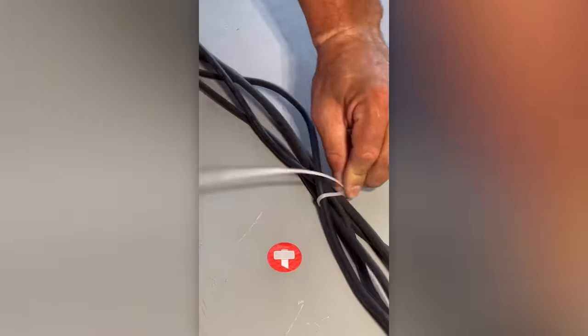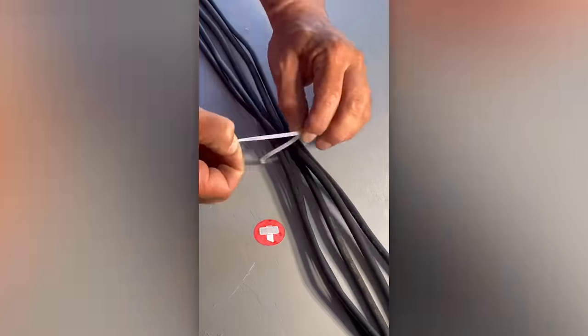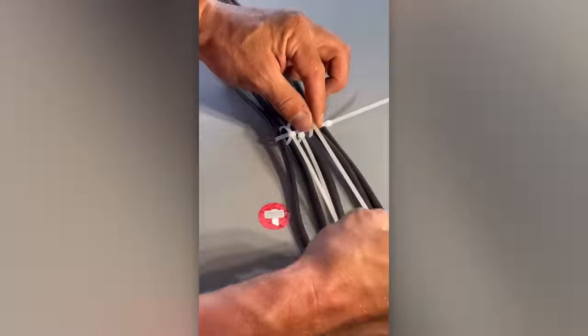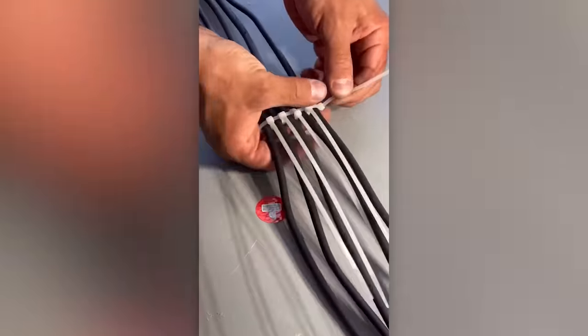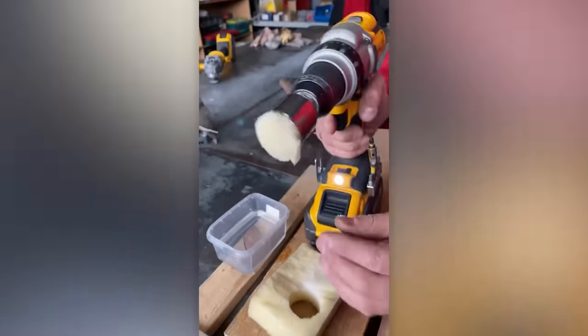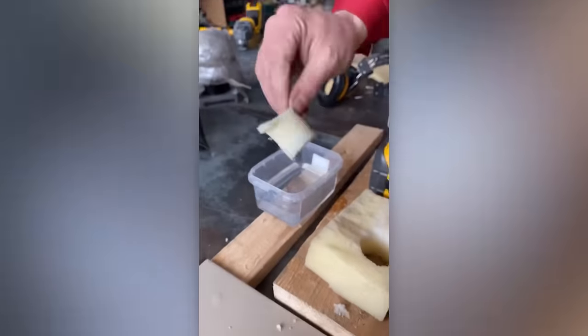Cable management is easier if you have a pack of zip ties. A clean job in every sense of the word. A clean shot.